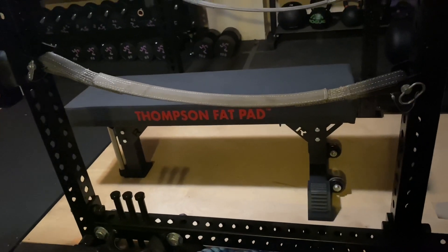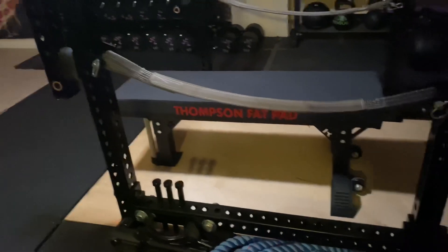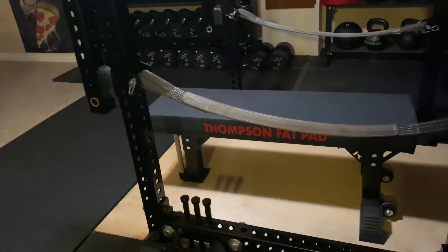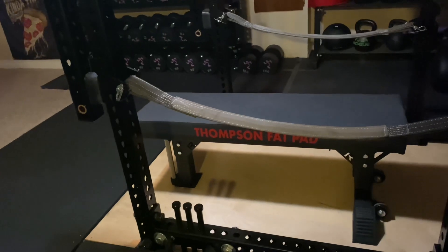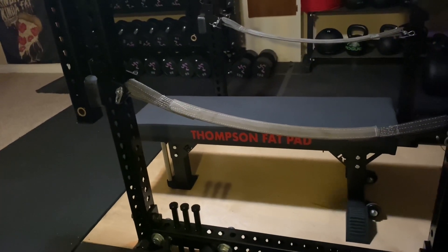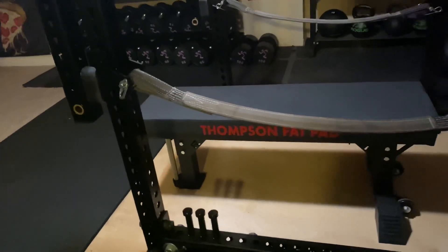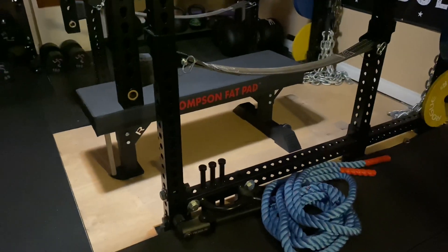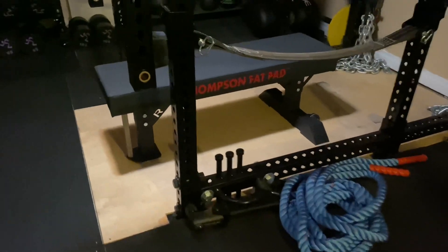I sold a utility bench — not the Monster, but the utility with a normal competition fat pad — to kind of make room for this. I listed it for $300 and it sold in a couple hours. So I took that $300, bought this, and had a little money left over. That was phenomenal.